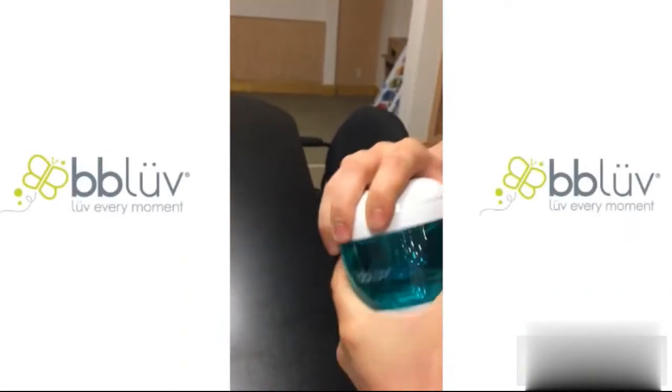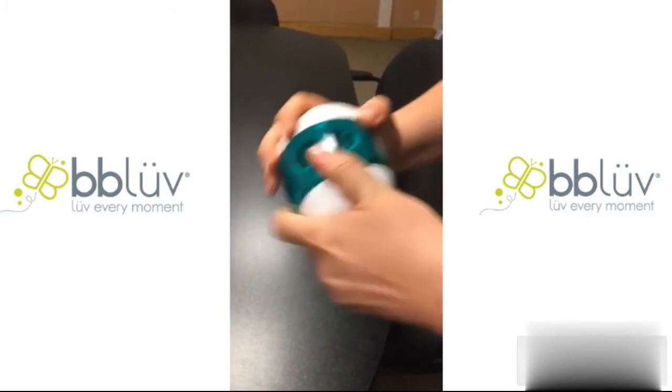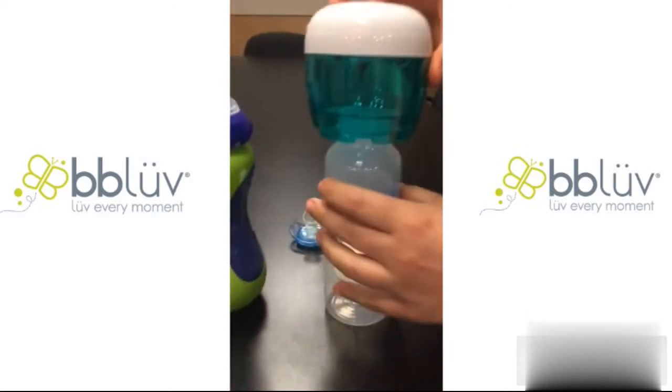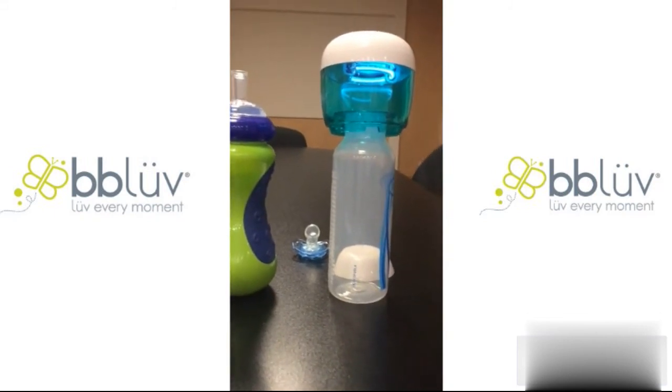Don't feel like using a sterilizer or boiling any water? You can always use this on your bottles. It also extends the life of your nipples — it doesn't ruin the plastic. It's a super great product and sells for $29.99.